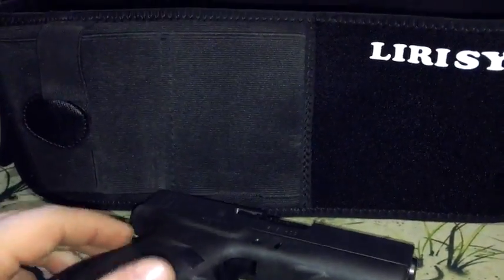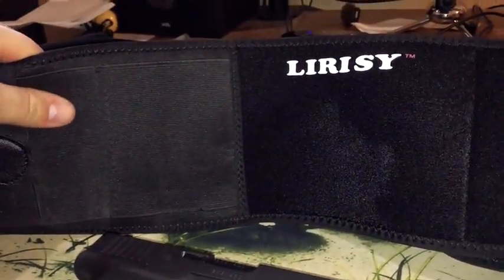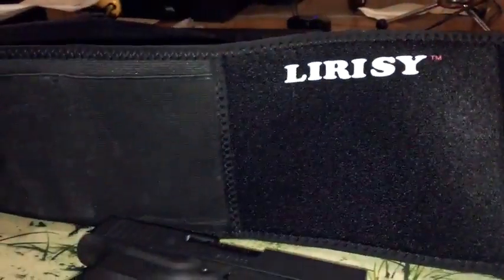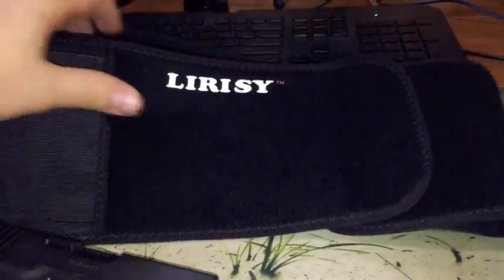It does have a lifetime guarantee warranty, which is always good. It fits great, works great, and it's easy to conceal under a hoodie or a loose shirt. If you're wearing something skin tight you're not going to be able to hide any gun. The velcro is solid — it's made really well and the seams are really well sewn.